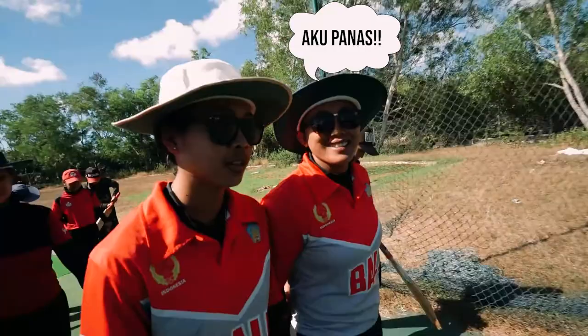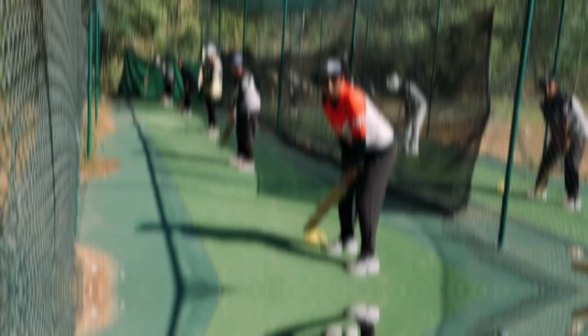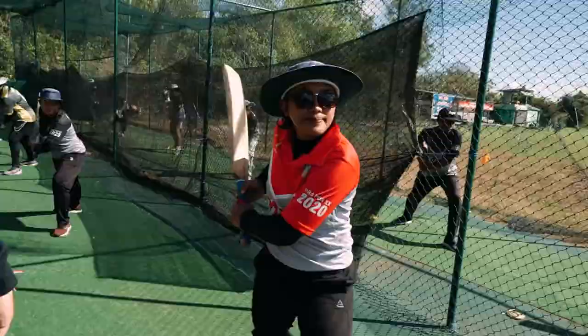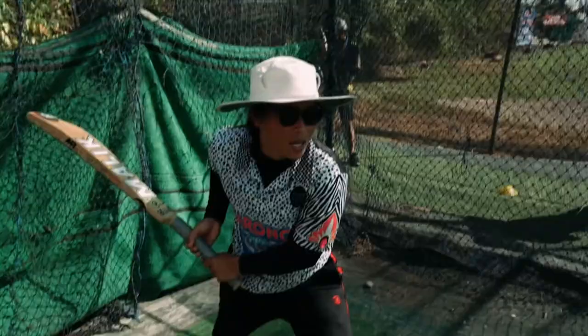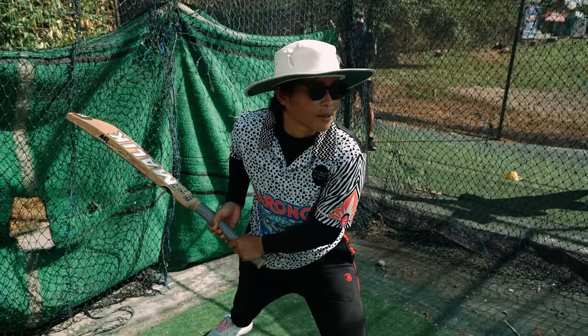Today we're going to practice for batting. Sesi class, guys. The basic technique. Good session today. We're going to practice for reading. Okay, ready? Bend up. Bend up. One. You can bend up like this. We are going to learn from the beginning — this is the basic skill.